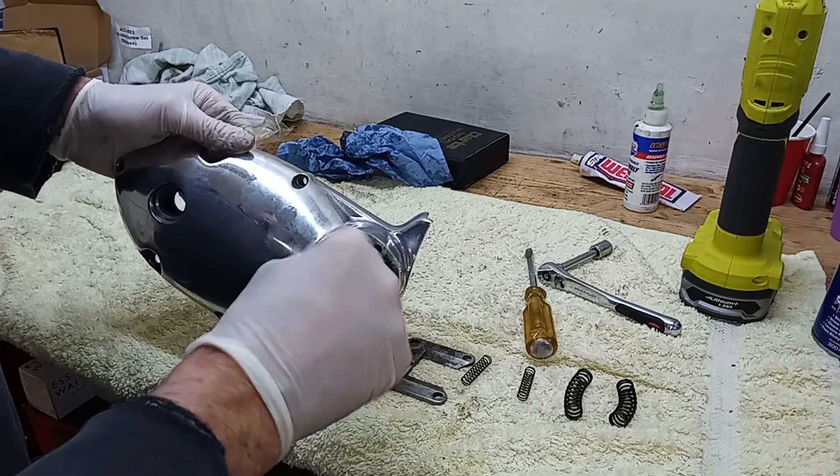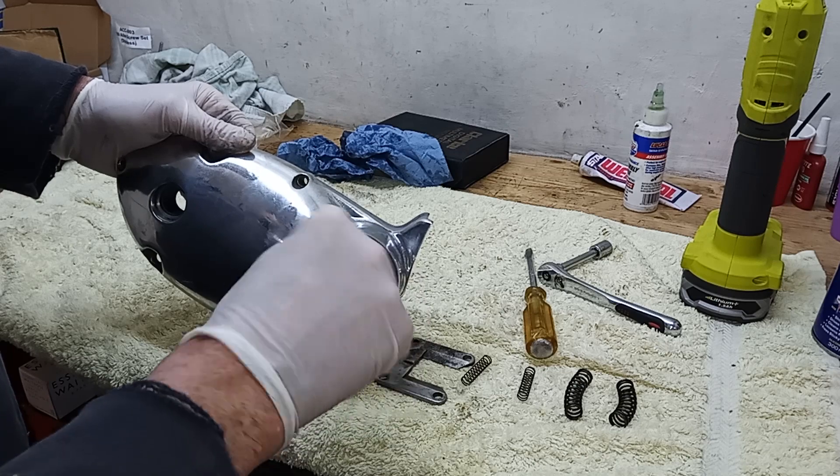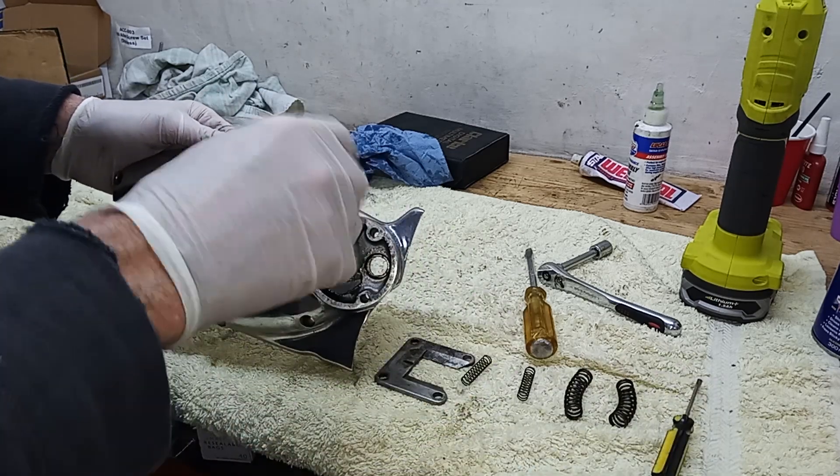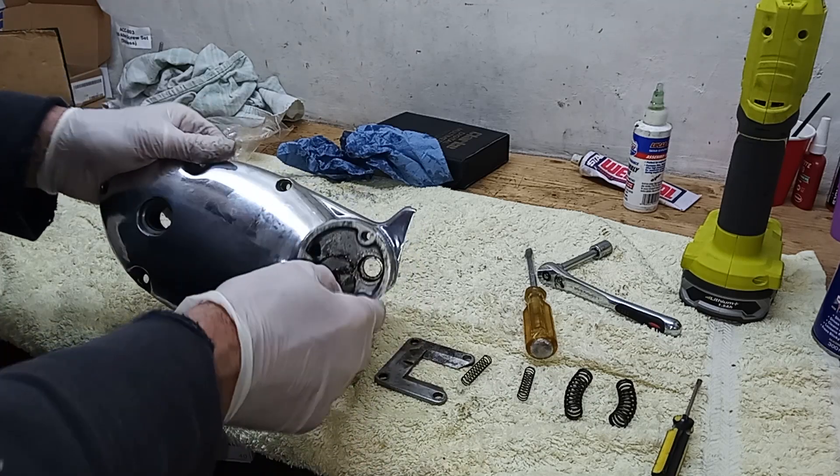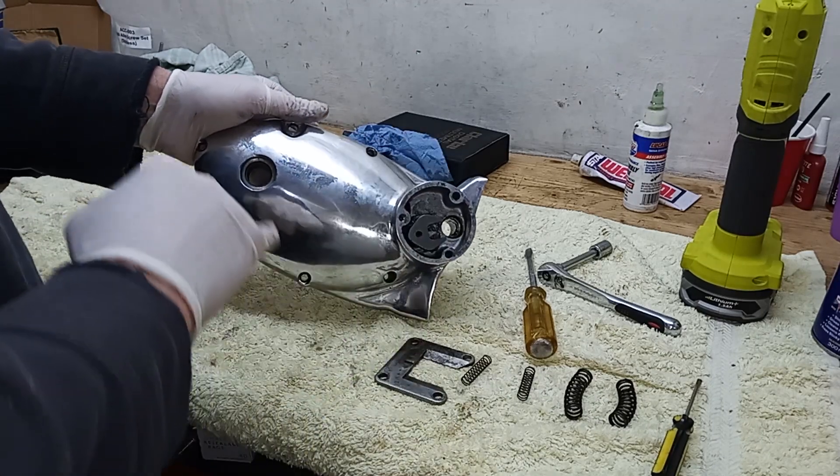It was pretty seized solid on this bike, so I have a feeling the shaft was just turning and not the bearing, which is quite common. But it's freed up nicely now, so hopefully it'll make a little bit of difference to the gear change.